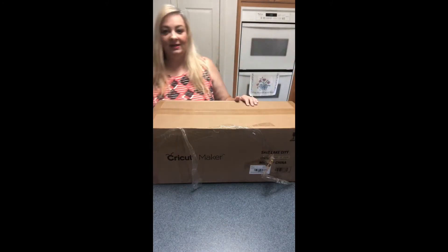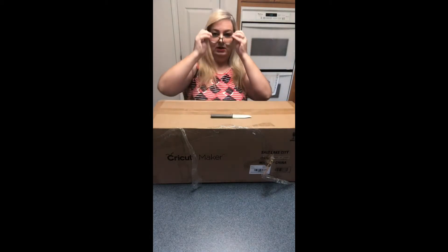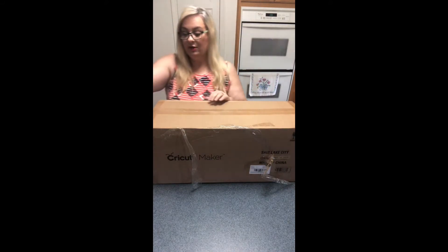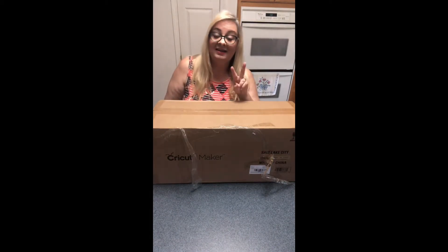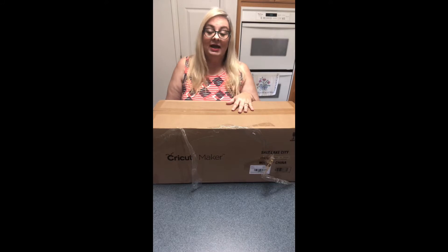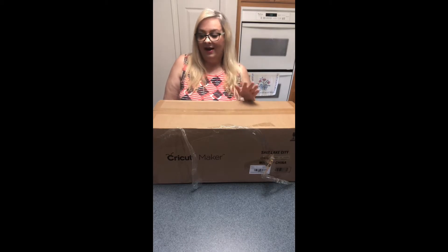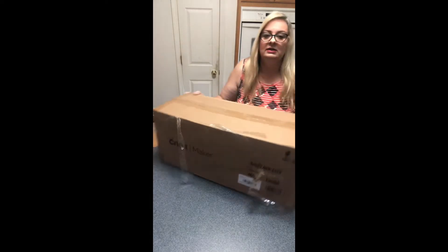I bought mine at Hobby Lobby and it was on sale. For those of you that don't know — Cricut does go on sale. This is actually the second time it's been on sale this summer. You can also go online to the Cricut website and get a bundle that's on sale. I couldn't wait for mine, though I did end up waiting almost two weeks since I bought it — but when you get impatient, it just happens.